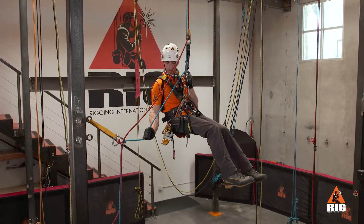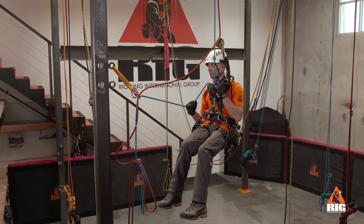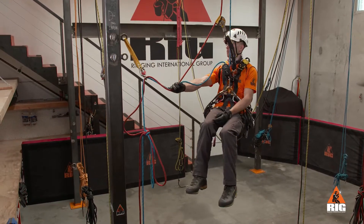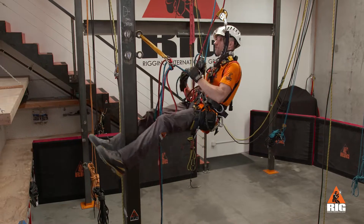We start off by descending the ropes until the top of our head is about level with the deviation anchor. Next we pull ourselves laterally over to the deviation, jamming the slipknot into the bottom of the deviation.